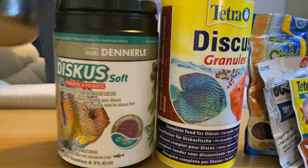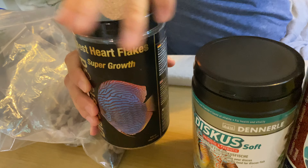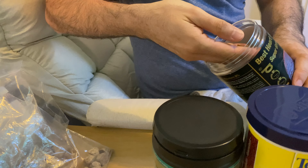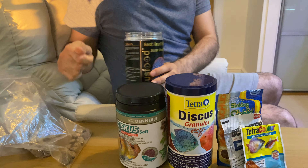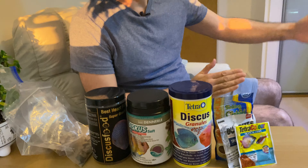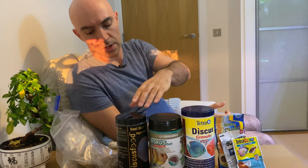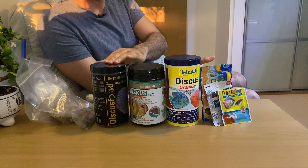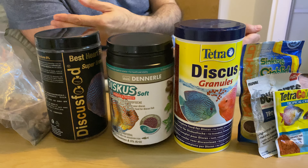We'll start with this one. This is Best Beef Heart Flakes by Discus Food, so-called Super Groves. These are just flakes and they smell very much like beef heart. I've tried feeding it to wild discus with no success because my wilds never go to the top and would never take any flakes from the surface. The same was with domestic discus. Even some juvenile stanker discus would not take this. The only way I can feed this is to add it to my beef heart mix when I'm making it.